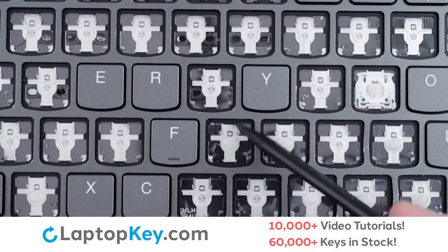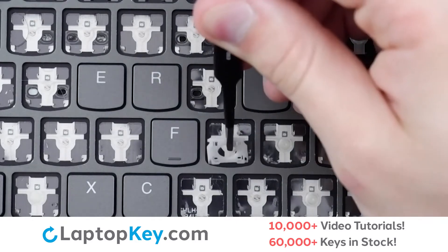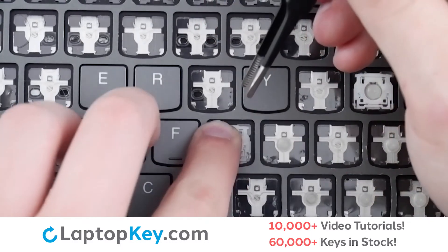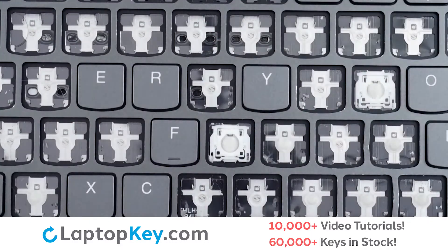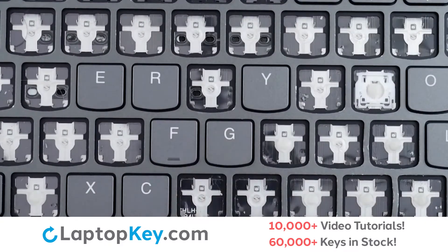Then, using metal hooks here, here, here, and here, we'll lay the clip down bottom first, ensuring that the hooks go into the bottom. Press down flat at the top, replace the keycap, firm press, and we're functional.